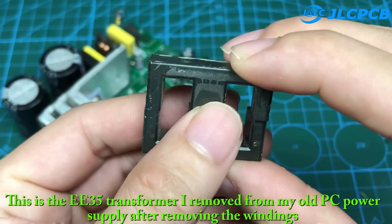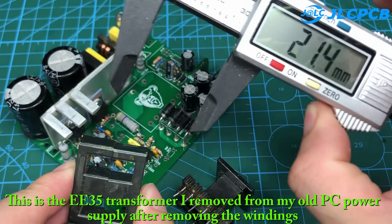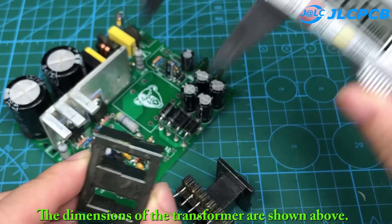This is the EE35 transformer I removed from my old PC power supply after removing the winding. The dimensions of the transformer are shown above.